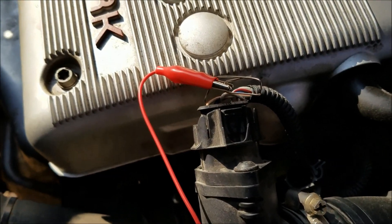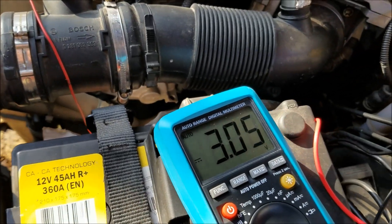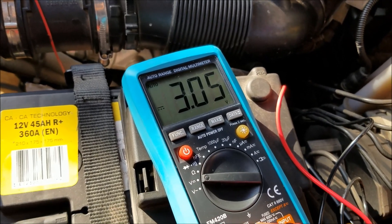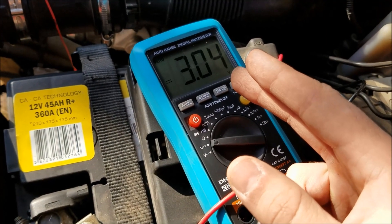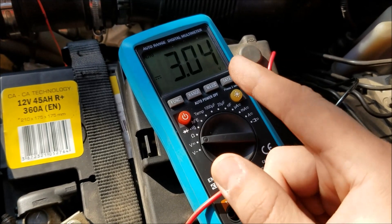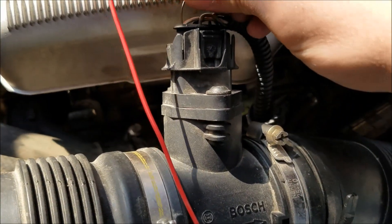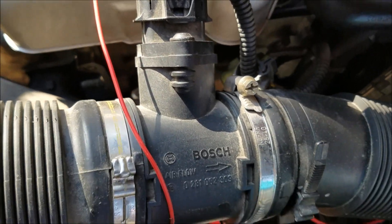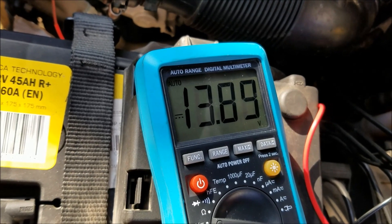The first wire is giving us three volts, and since it doesn't change when I step on the gas pedal, I'm going to assume that wire is the signal wire for the intake air temperature sensor. To confirm it, you would either start cold and measure it hot, or disassemble some tubing before the MAF and apply a heat source to look for a voltage change.